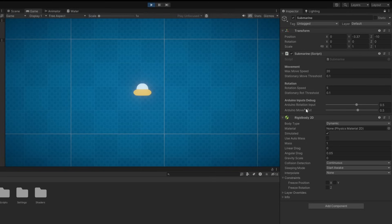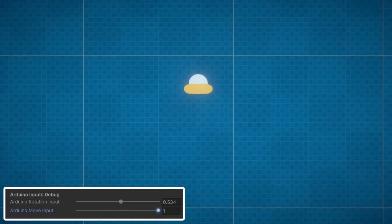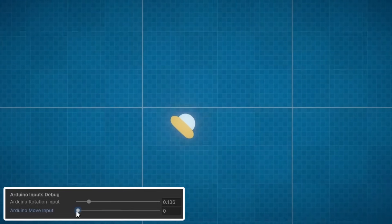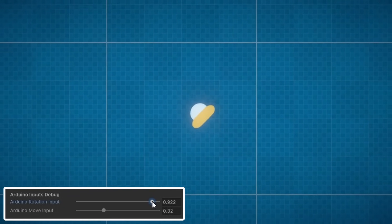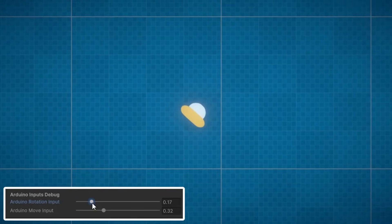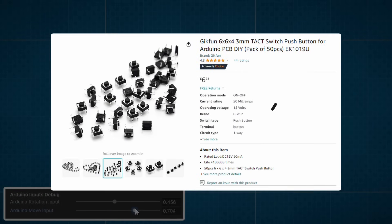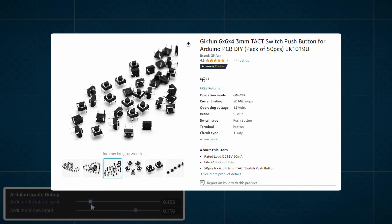I ordered all the parts I needed online and then got to work in Unity creating an extremely basic submarine controller. We have two sliders in the inspector that will act as the Arduino inputs while we wait for the actual components to come in the mail. If we move them around you can see how the controller will actually work, and by doing it this way now it will save me time in the future when I go to translate the Arduino's inputs into the actual game. Before the components arrive, another important step is to 3D model the casing. Thankfully everything I ordered has exact measurements and diagrams, so we can get started before they even arrive.